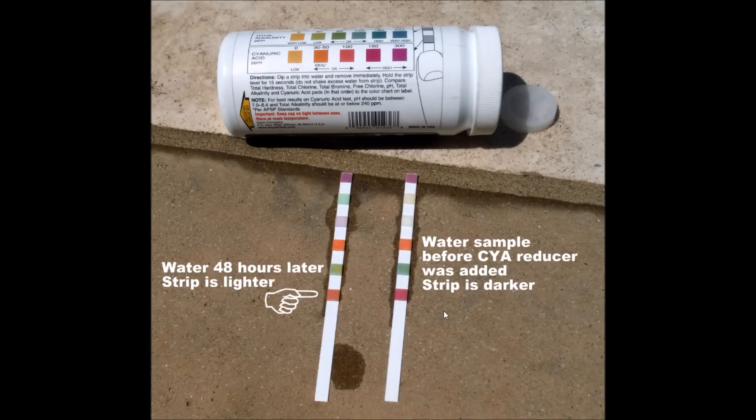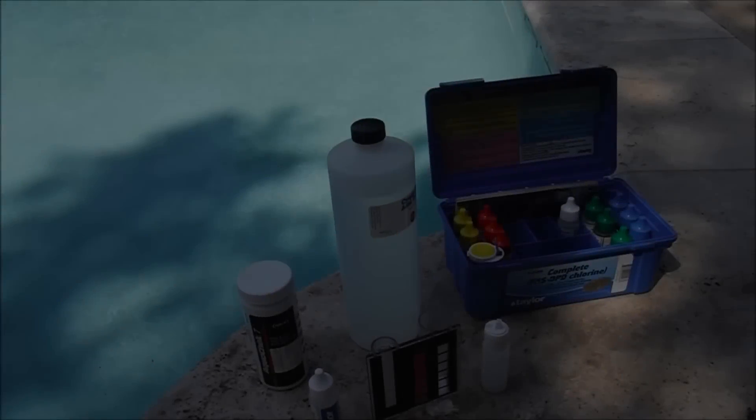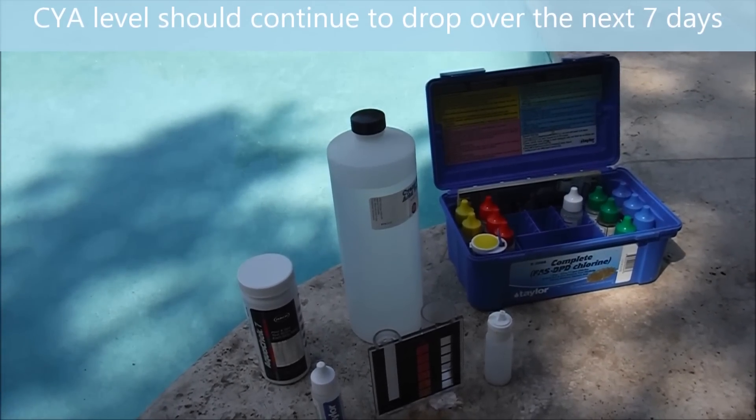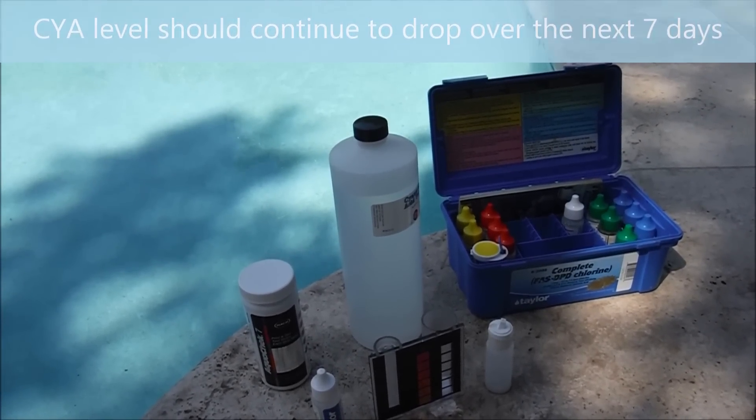Test strips just give you a ballpark reading, but you can see it's definitely lighter here 48 hours after adding the bioactive cyanuric reducer. Here it is before I added the cyanuric reducer — you can see it's much darker in color, and this one here is much lighter. So according to my testing, after 48 hours the bioactive cyanuric acid reducer has dropped the level in this pool by at least 60 parts per million.